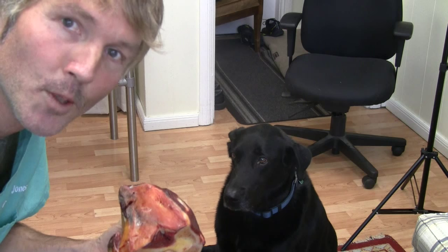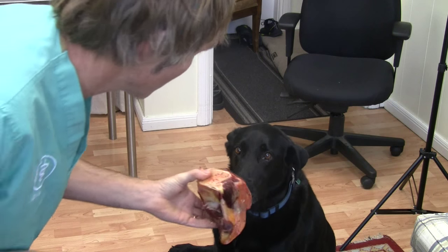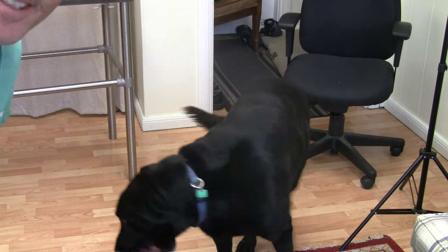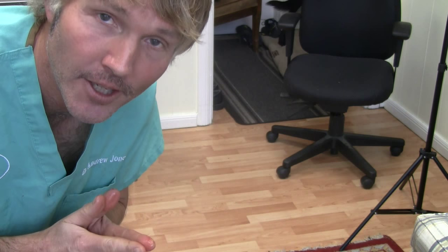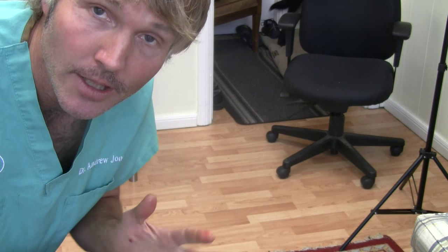The third thing is bones — especially a big bone like this, these raw meaty bones. Louis, as you can see here, really loves his raw meaty bones. I think for all the things I've done for him to keep his teeth healthy, he's never had to have a veterinary scale and polish because he's had regular raw meaty bones.